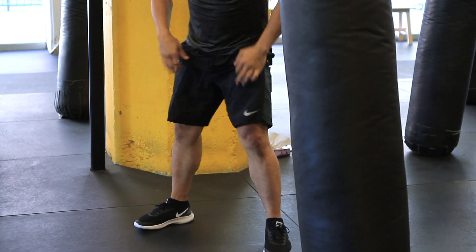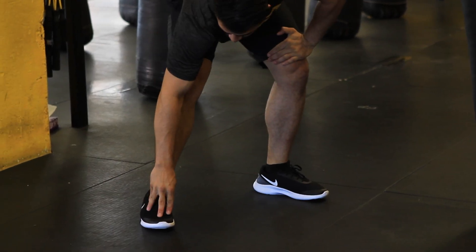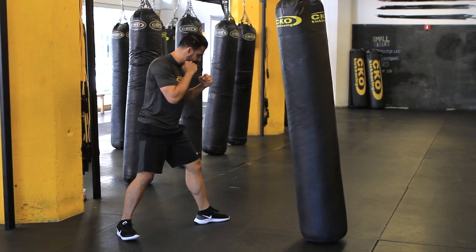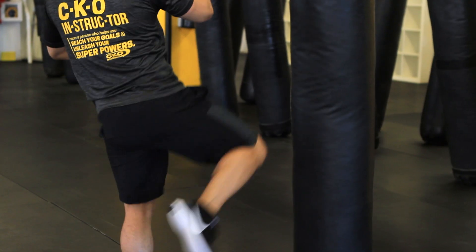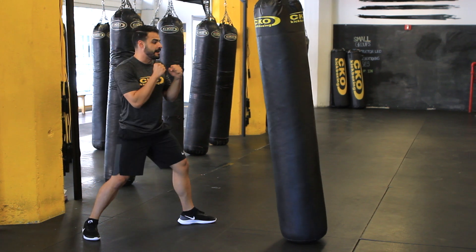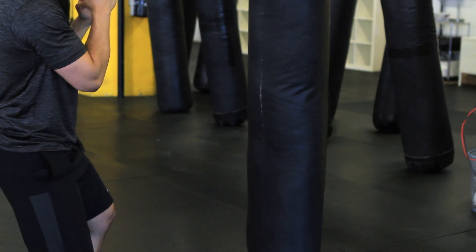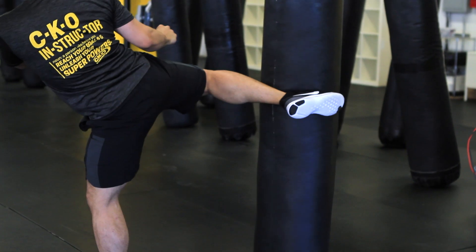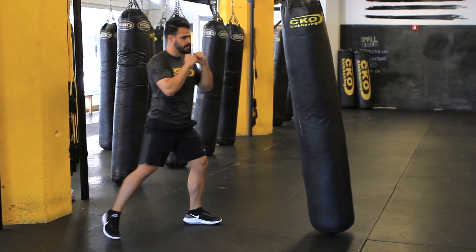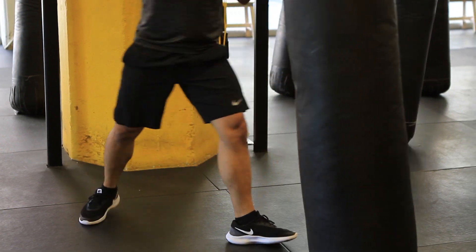Finally, we'll do the roundhouse kick. When we do this one, we're going to hit with our shin — it's very important that you do not use your foot. Get back in that fighting stance. Take your lead foot, step outside, bring your knee up and across, and strike with your shin. Return to that fighting stance. Step out, round kick, come back — turn your body over.